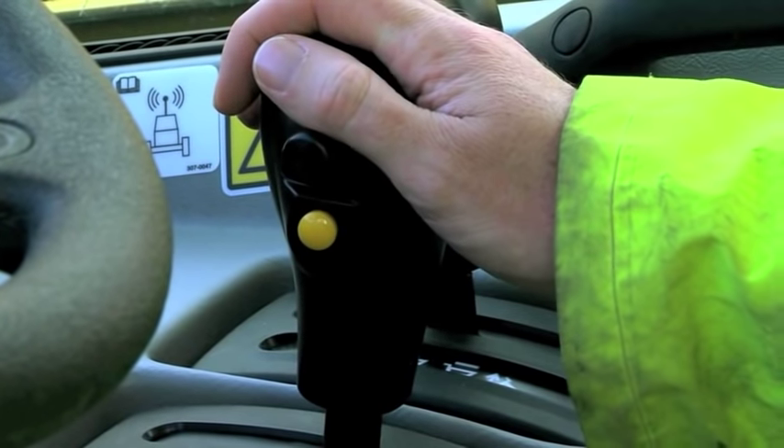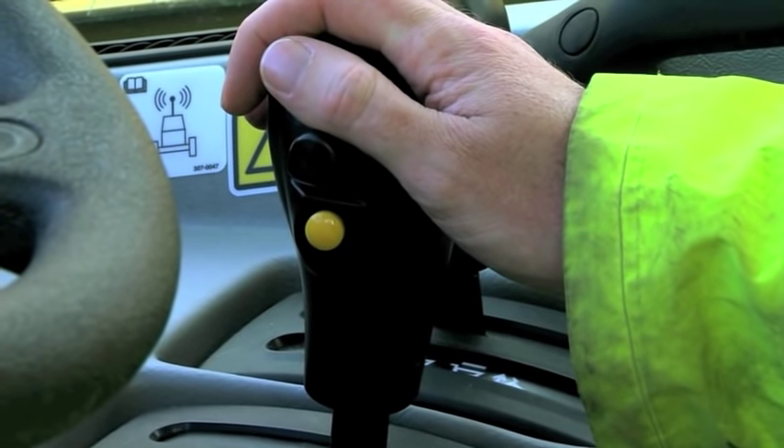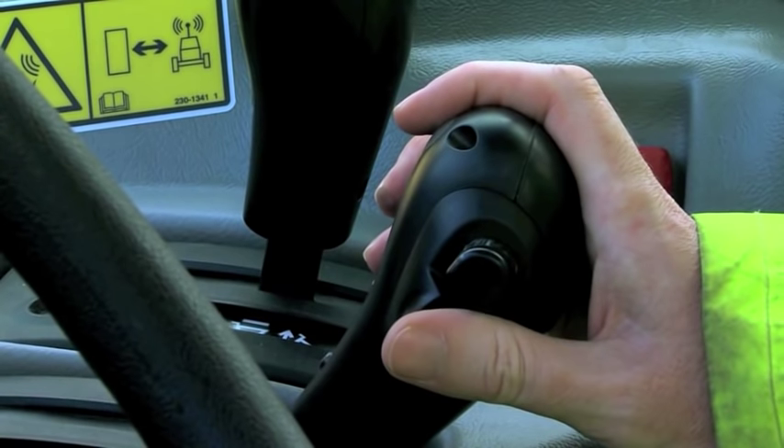To maintain a chosen gear, simply press this button once to make a selection when the required gear is engaged, and a second time to release. This switch also activates the second reverse gear.